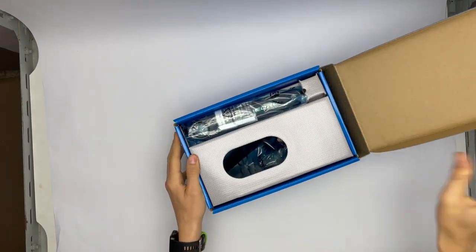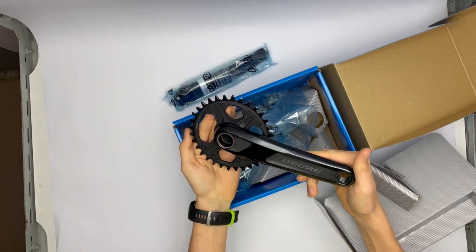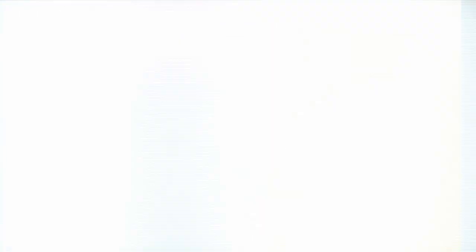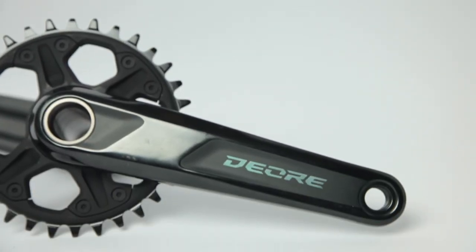First, the cranks. You can only buy them with a 30 or 32 tooth chainring and they use Shimano's direct mounting rings. They weigh 778 grams and they are available in 170 and 175 millimeters.